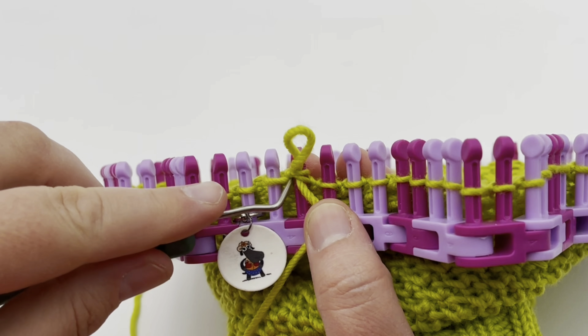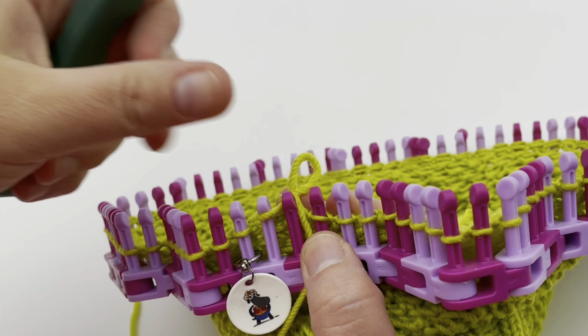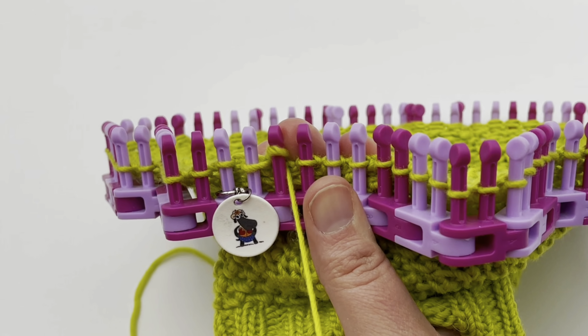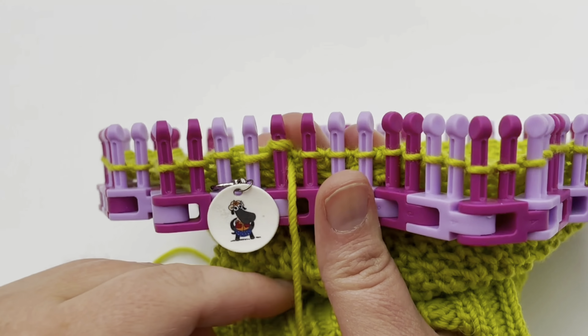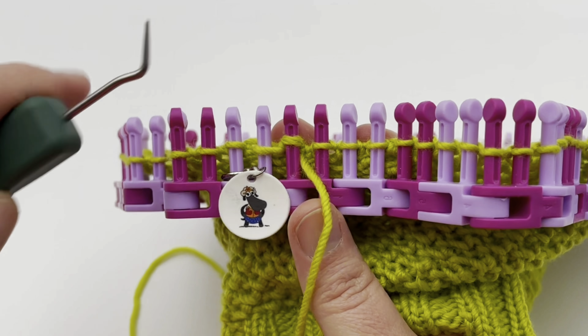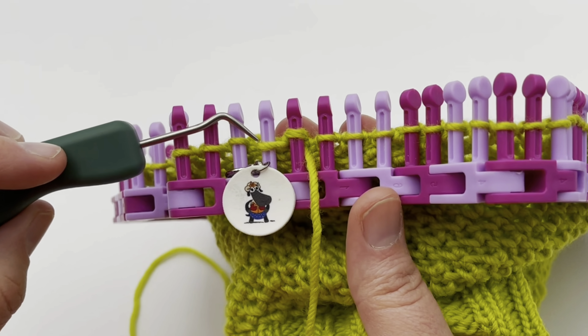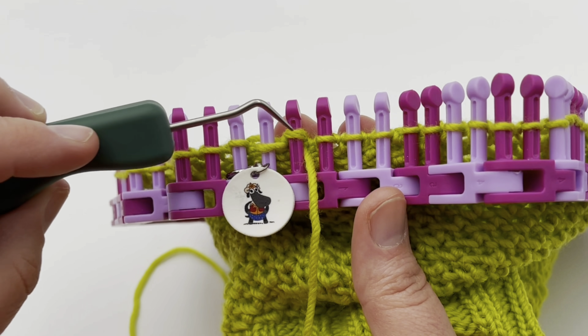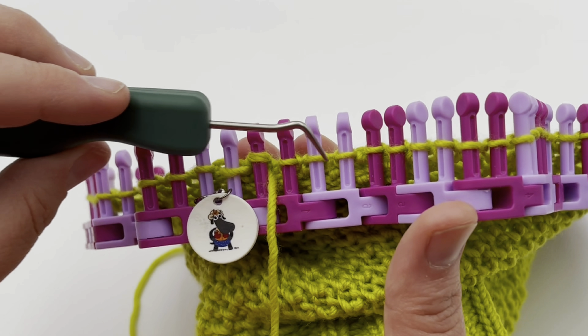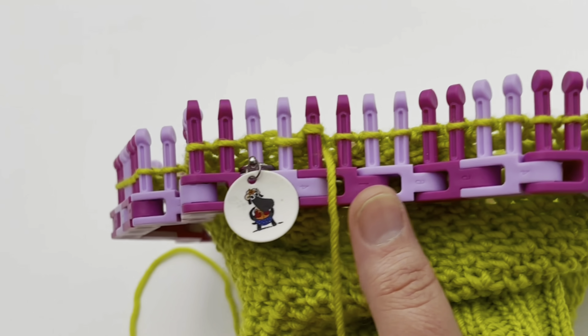Pull off the two loops, take the new loop and place it on peg two, then tighten up. You don't have to pull super tight, but make sure it's snug. Peg one and two are snugged up — we've worked in a pair, knitting two together first and purling two together next, all in the same stitch. Continue working in pairs all the way around.